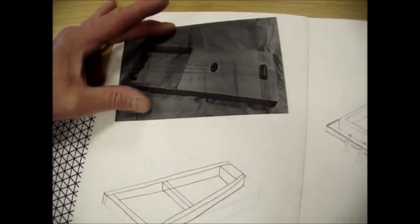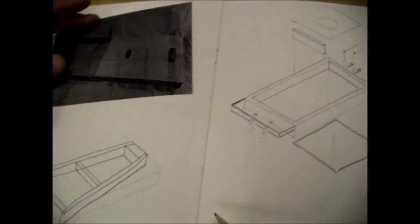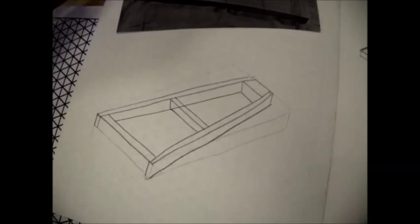First of all, think about how you'd make it just like that and maybe draw it that way. Then think about how you could change it a bit. There would be other ways you could change that as well.